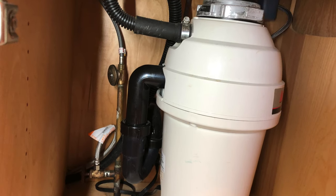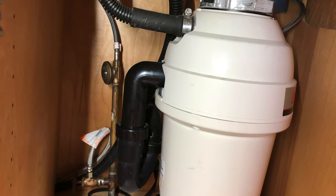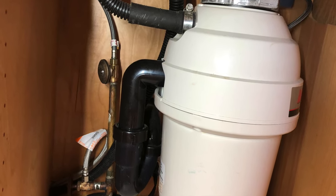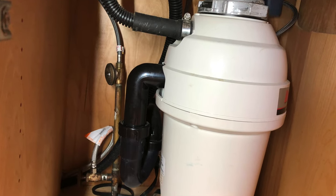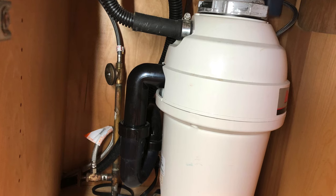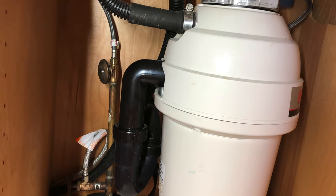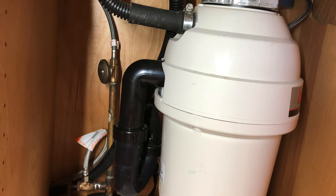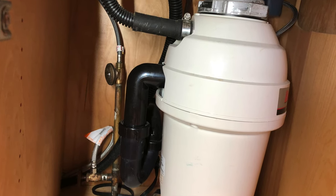We did not go to a big box store to get these components because we wanted better quality parts. The sink itself is the same sink — it's just the basket or strainer that's a little bit different. Let me show you what we're going to do — we're going to get in there and get this job done.